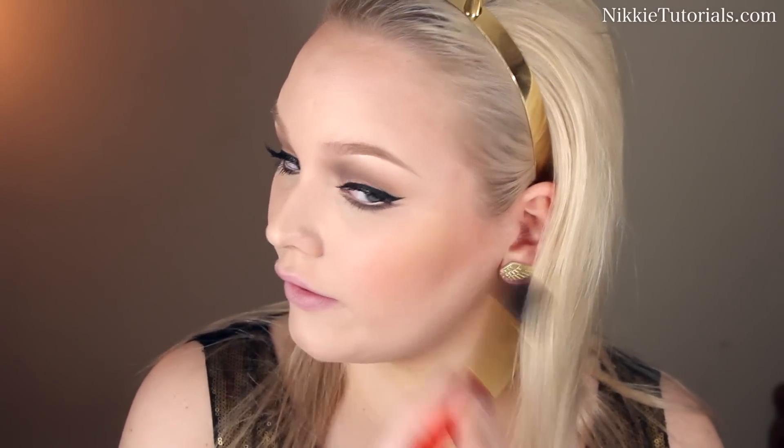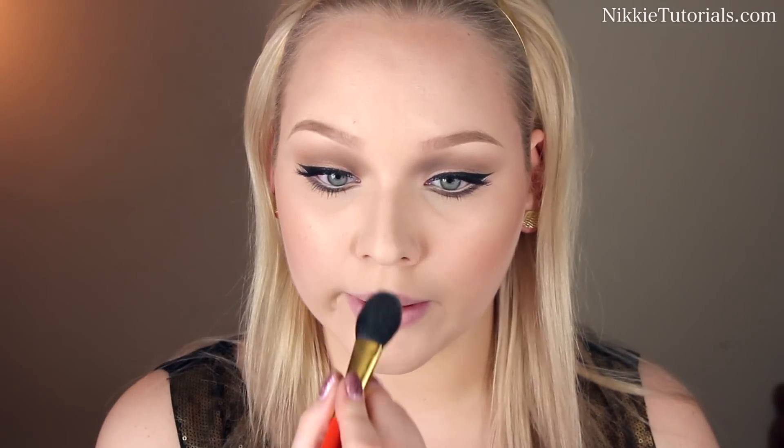For blush, I'm going to use MAC's Melba. And as a highlight, I'm going to use my NARS Albatross. I want to thank Masha Beauty Gloss because, because of her, I bought this and it's absolutely gorgeous. Apply it above your brows, on your nose, and your Cupid's bow — look how gold and shiny and pretty Albatross is. And to finish it all off, I'm going to use Flash Pot Lipstick by MAC on my lips. This is a really nude matte color, which I'm going to blend out with my fingers.